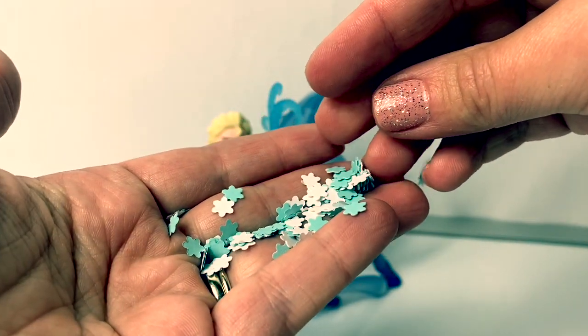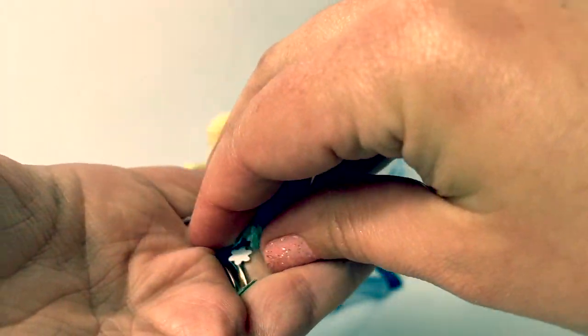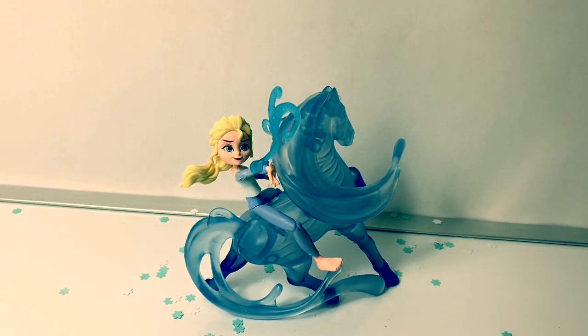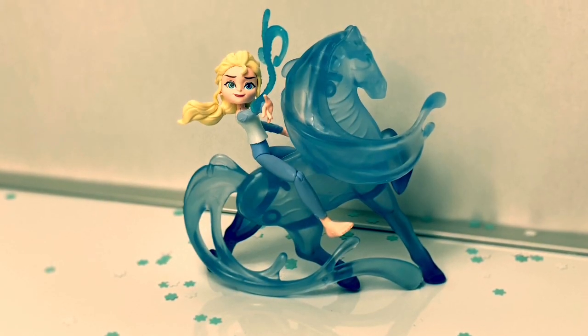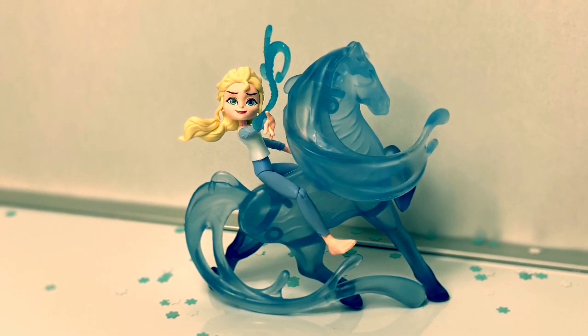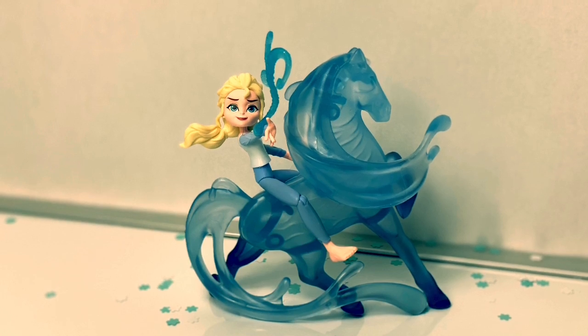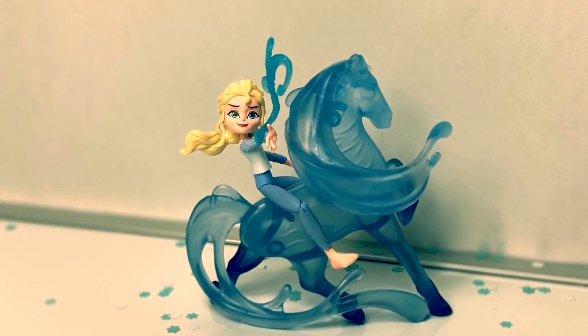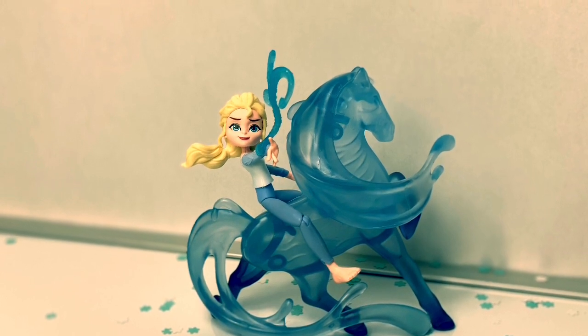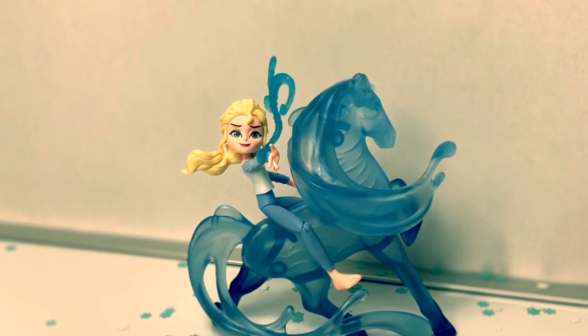Here are the snowflakes that came in the box — they are super fun. Thank you for coming to Fun Toys Mundo. Make sure to click subscribe to see more Frozen 2 toys, and click the bell notification so you can see all the toys and get a closer look. Until next time, friends. Adios, amigos!